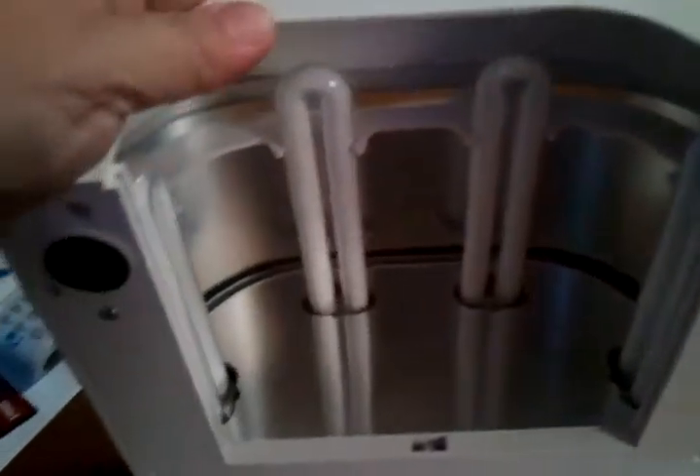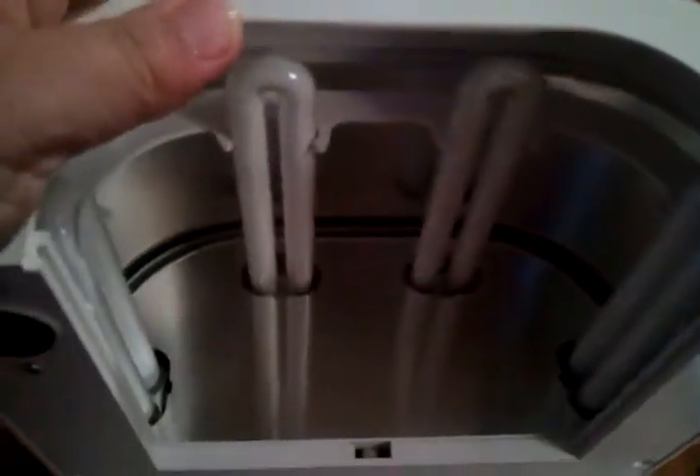I'm assuming you take that protective film off — I'll have to read the directions to make sure. It comes with four UV lights, and I guess when you take the tray off that's the best way to replace those lights. In the back you have the on/off switch — it's not plugged in so it won't do anything right now. Then you have a 120-second timer and a 180-second timer, and then timer off, so I guess the middle position would be off.